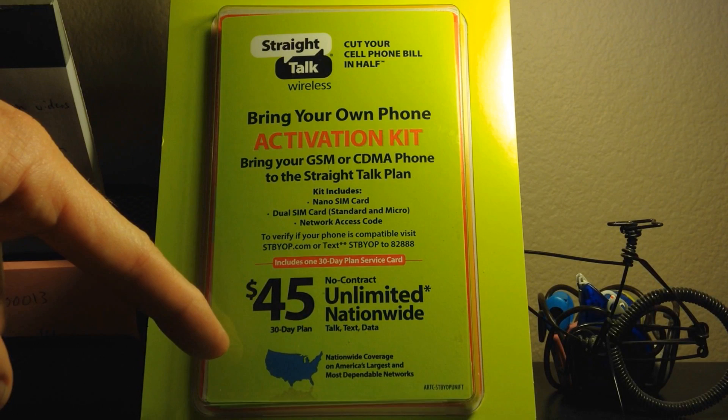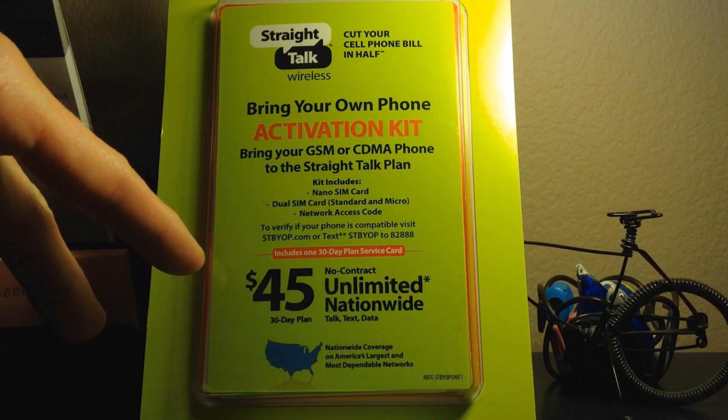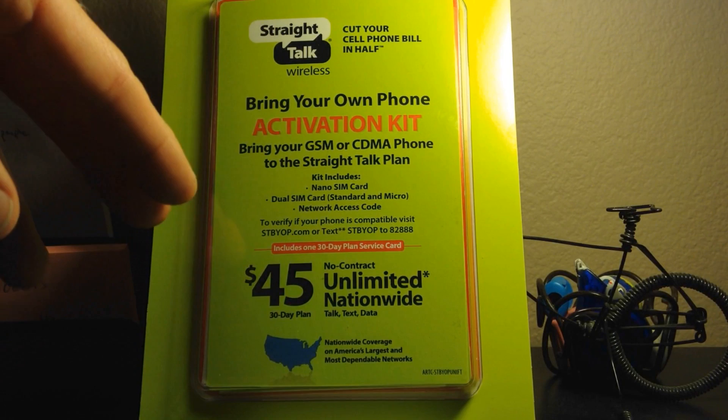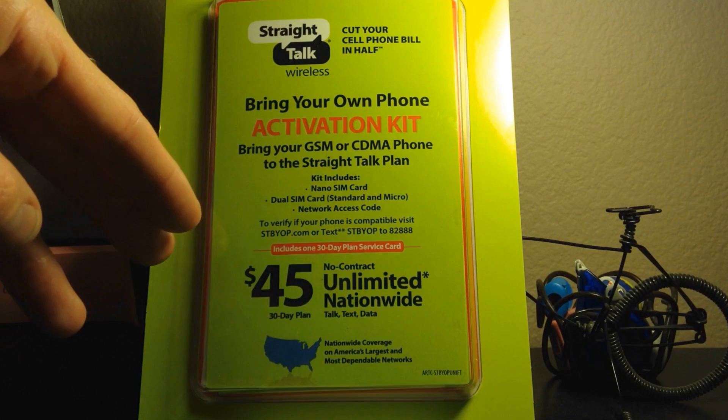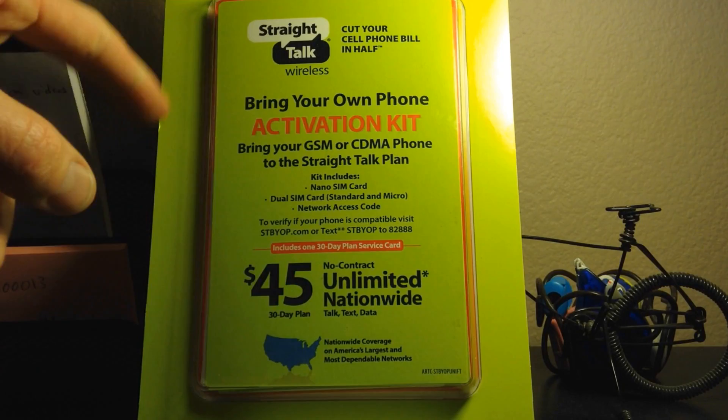After 2.5 gigs of data they slow you down. It's unlimited, yes, but they slow you down. Before you jump off this video — I was on AT&T's grandfathered unlimited internet plan as well. The reason I'm jumping ship is they slowed me down after 2 gigs of LTE to edge speed. It was terrible.